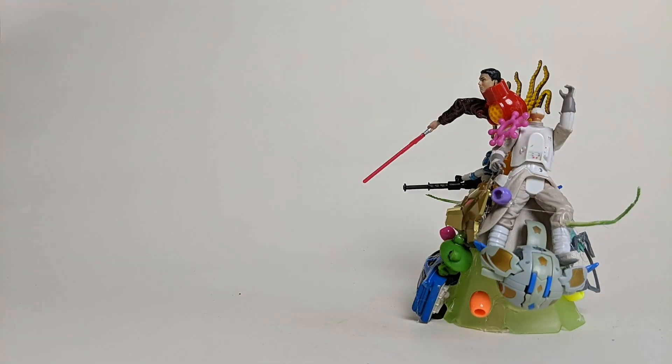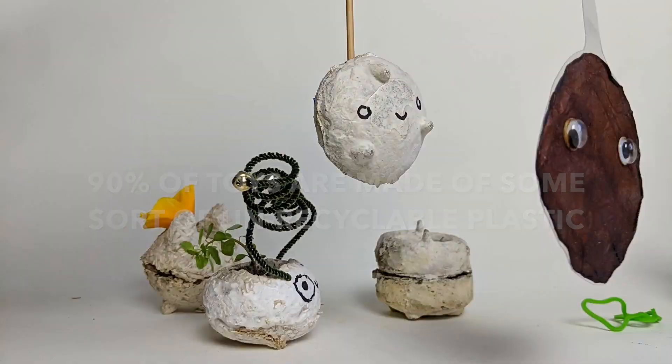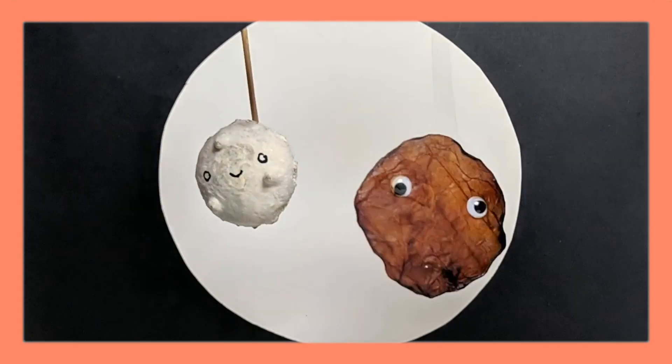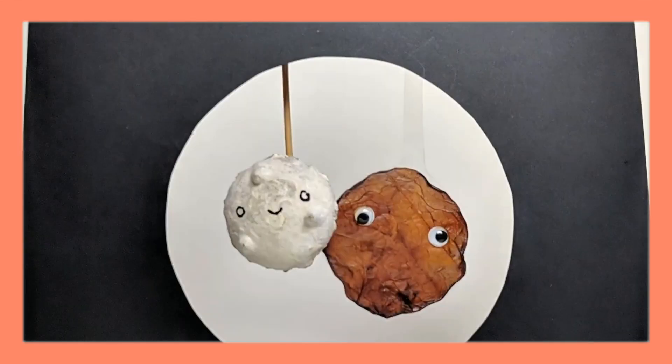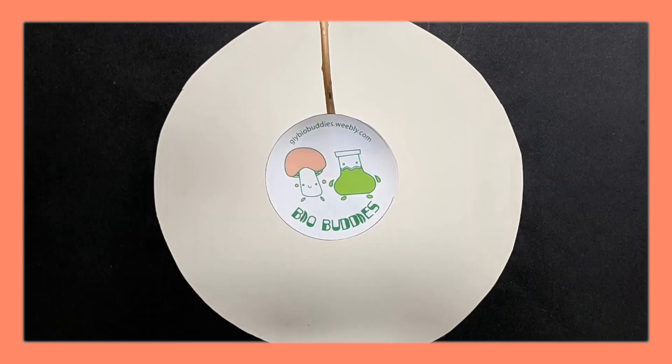In a world where plastic rules all, 90% of toys are made of some sort of unrecyclable plastic. Our brave biomaterial rebels, Fungus and Scooby, have come to save our planet. Together, they will battle the evil forces of plastic. But wait, they can't do it alone. Join their mission of ridding the world of plastic, one BioBuddies kit at a time.